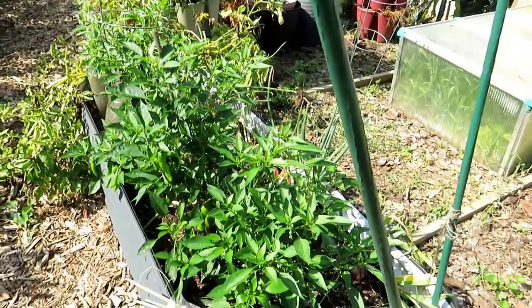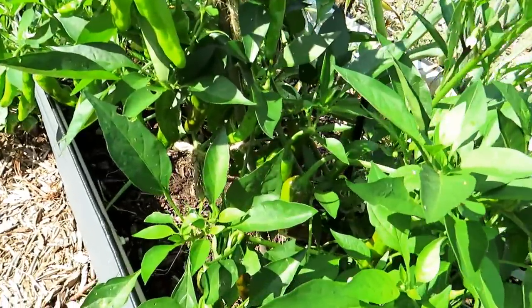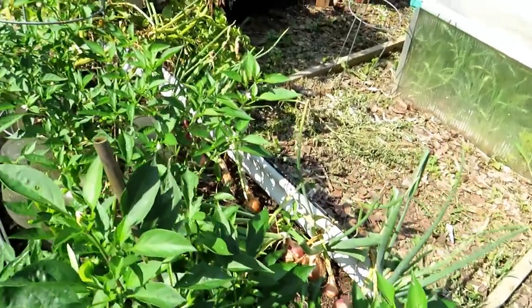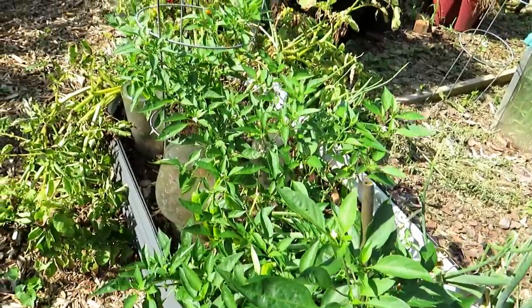Shishitos are doing well. This was a lot of cool weather stuff — all been removed, and the peppers are starting to take off. Just tons of shishitos. The onions are about to flop over, they're almost ready. It's going to be delicious — pick some shishitos, slice up some onions, grill them in olive oil.